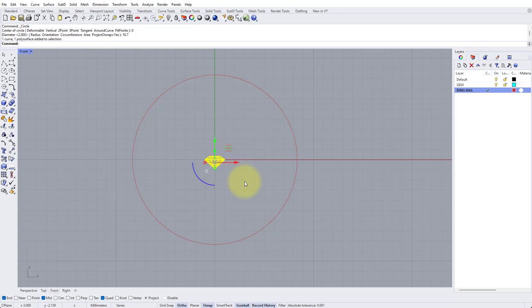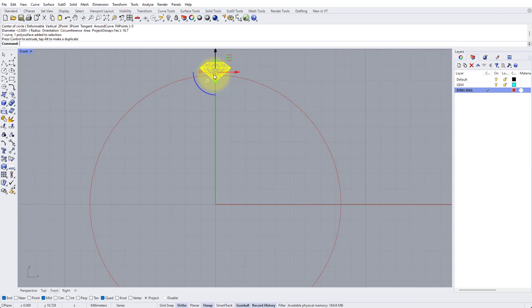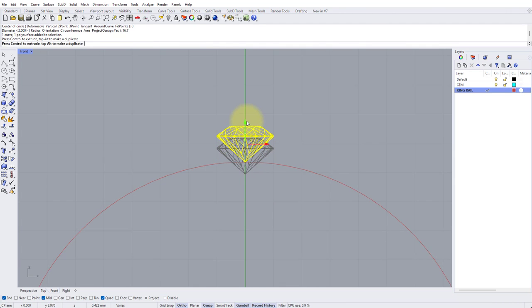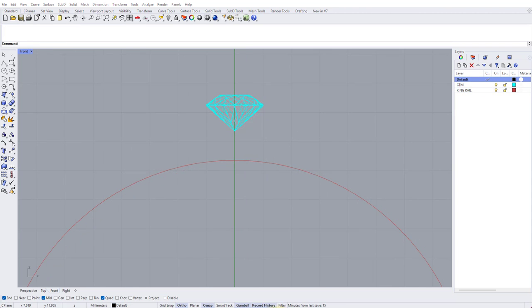Now grab the stone and the curve, and using the green arrowhead on the Gumball drag this up until the girdle sits just at the top of our ring rail. Zoom in to get this nice and accurate. Now I want this to sit one millimeter above the finger, so click once on the arrowhead of the green Gumball handle, type 1 and press Enter. So now that's one millimeter above the ring rail.